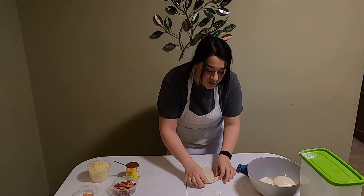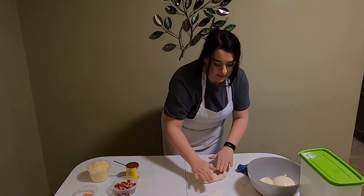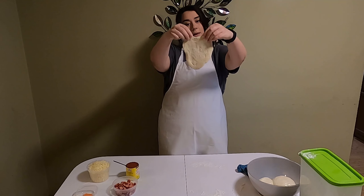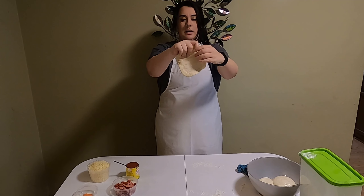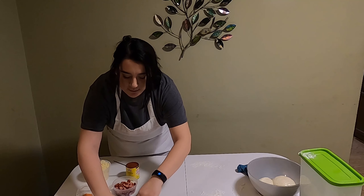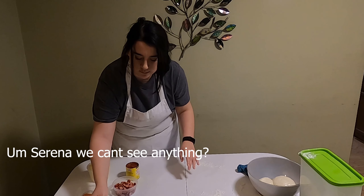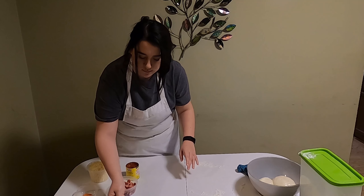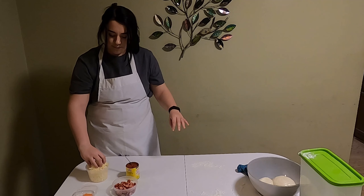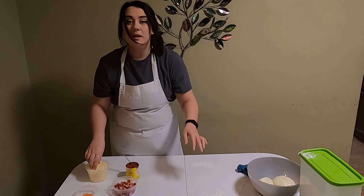If you don't want to make your own pizza dough from scratch, you can use English muffins, naan bread, tortillas, or pre-made pizza dough — you gotta do whatever you have accessible. Now that this is nice and spread out, I'm gonna put it on my baking sheet. I'll put some pizza sauce on, and then some cheese. That's a lot of cheese.